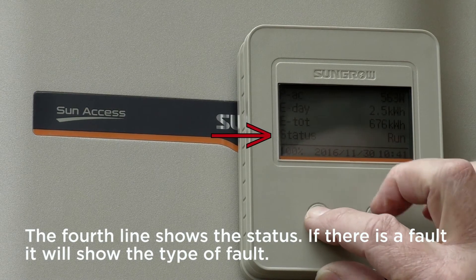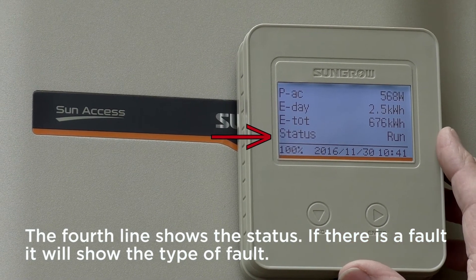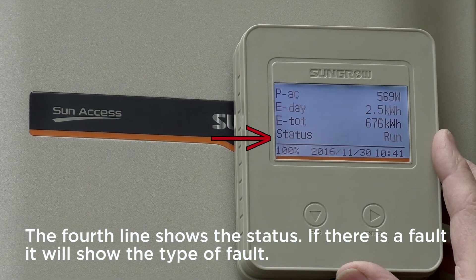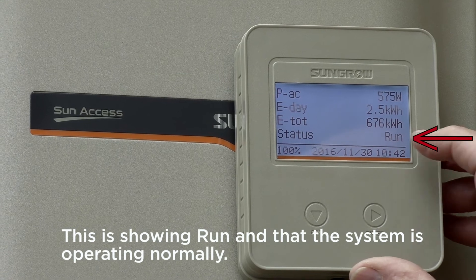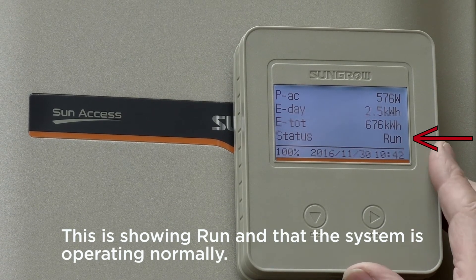The fourth line shows the status. If there is a fault it will show the type of fault — if there is a fault contact your solar supplier. This is showing 'run' as the system is operating normally.